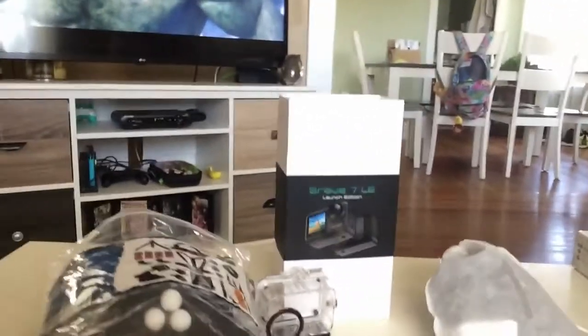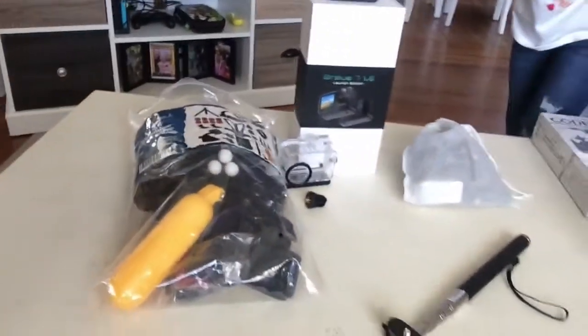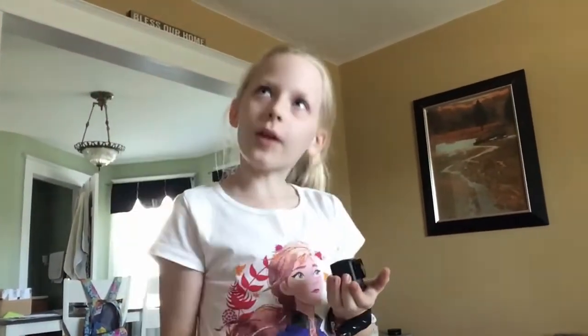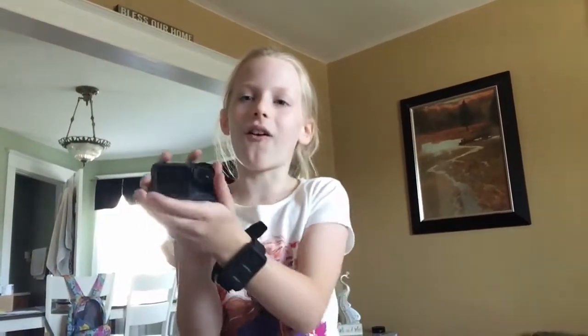Shout out to the company. So I got a brand new GoPro. I've always wanted a GoPro. Shout out to my Papa Z, Sherry, Uncle Blake, and Kenley. I've always wanted one and I'm finally holding one. Yesterday when I got it, I was literally almost crying.